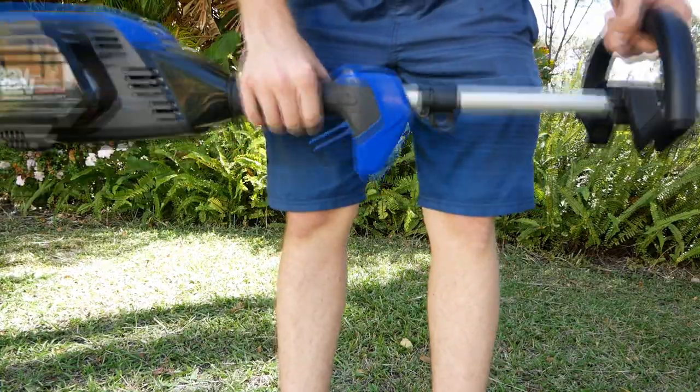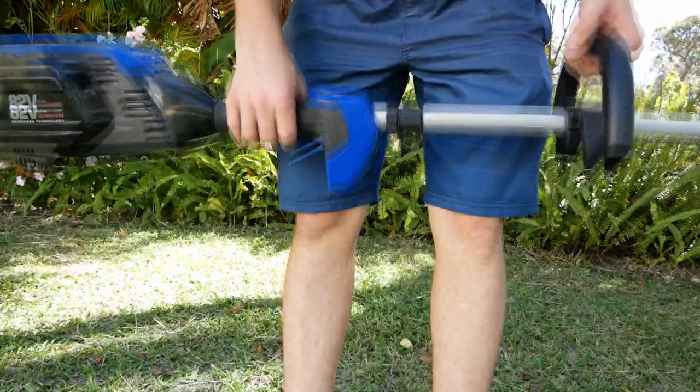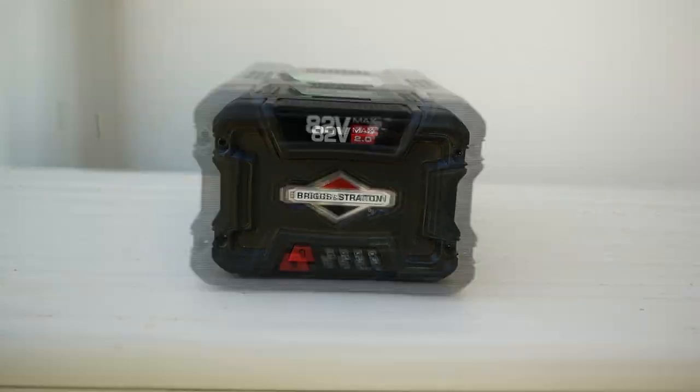Being electric, you would think it's slightly lighter than a petrol trimmer. However, this trimmer would be heavier than my Shindawa 22T. It is quite a heavy unit. Additionally, with the battery, it's very motor heavy, meaning you're going to have a lot of weight on one of your arms. So if you're in for a lighter trimmer, I would probably recommend something else, as this isn't the lightest of trimmers.